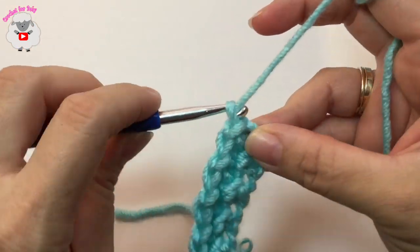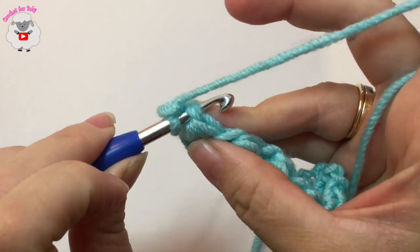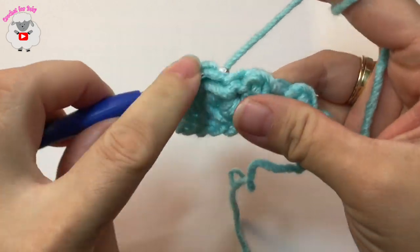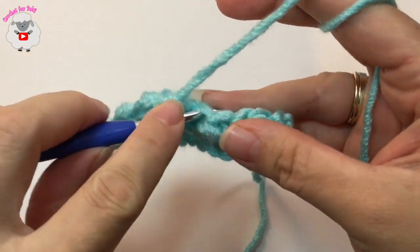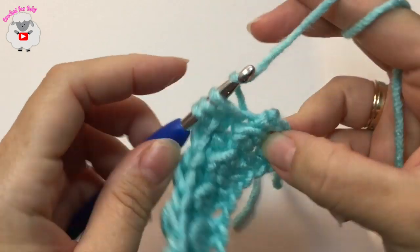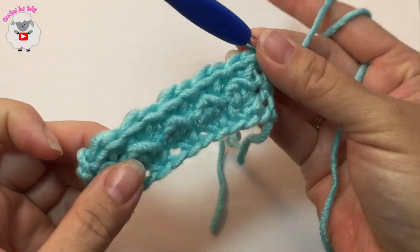For the third row, chain two, turn, and we're going to do the exact same thing we did on the second row. Into this first slip stitch — the last slip stitch from the previous row — make a slip stitch. Into the next stitch a half double crochet, slip stitch, half double crochet, slip stitch, half double crochet, slip stitch, half double crochet. To finish this row, make your last slip stitch where we have the two chains at the end — insert your hook and make your slip stitch. Here's the third row and that's what it looks like.